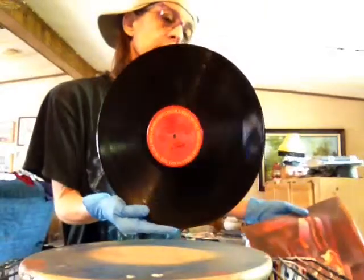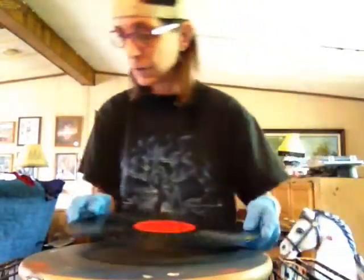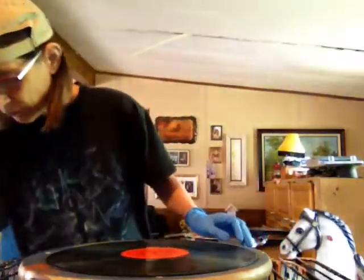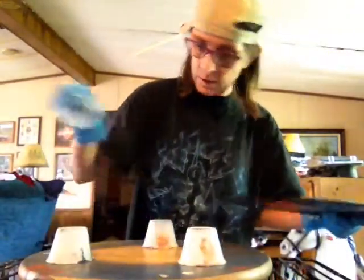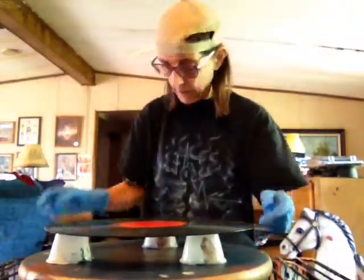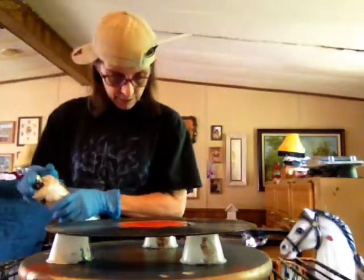I never listen to it anymore and it's got a big old scratch on one side. I've had this album for over 30 years — I think I was still under my first married name, so that was over 30 years ago. We're not going to worry about that and do a little painting. I'm using some stuff that's already been mixed up.